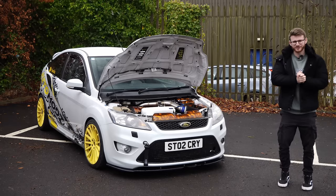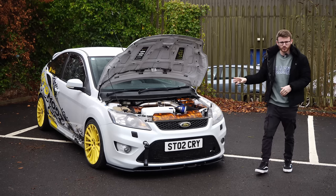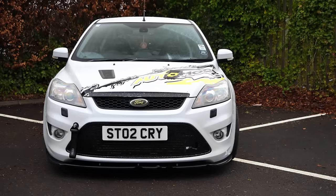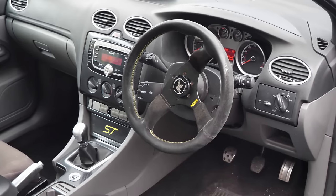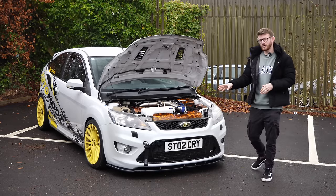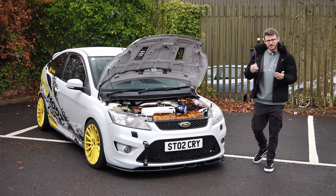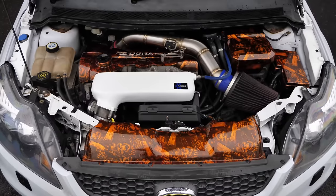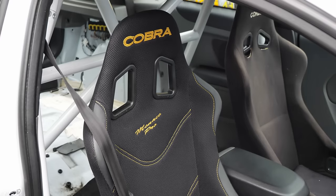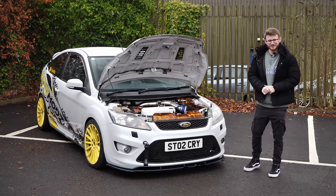Hey guys, it's Luke here and welcome back to another video. Today we've got another fast forward, and this is of course a Focus ST. I've filmed a couple of these in the past, mainly the RS variant, but you still can't deny the ST is one of the greats. This one is a stage three car, fully forged, running a hybrid turbo with just over 400 horsepower, connected to a manual gearbox — definitely the recipe for a lot of fun.